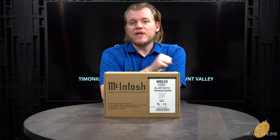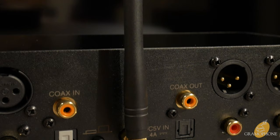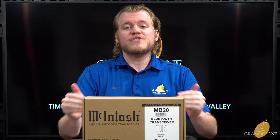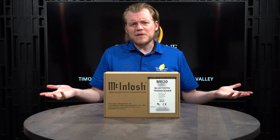Hey guys, it's Luke here, your digital concierge at Gramophone. Today we have the all-new MB20 Bluetooth transceiver from McIntosh. Bluetooth has finally gone high-end. The MB20 is an easy way to add Bluetooth abilities to almost any high-end stereo system, or to stream Bluetooth back to a different device. Being that this is a transceiver it can work both ways, and because it's from McIntosh you know it's going to be a high quality product.